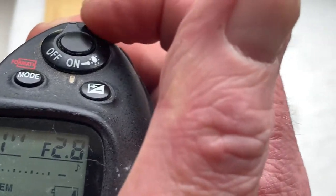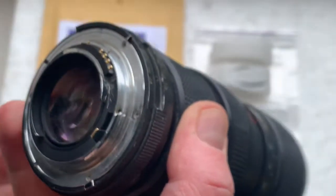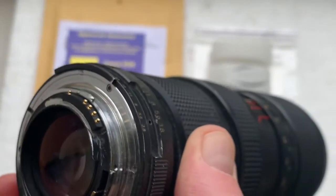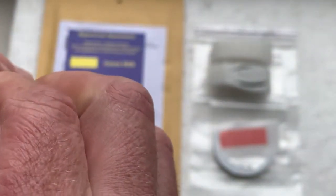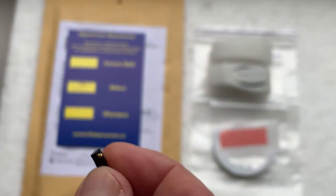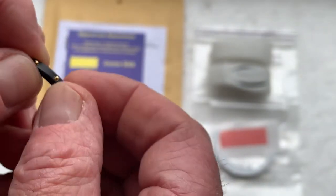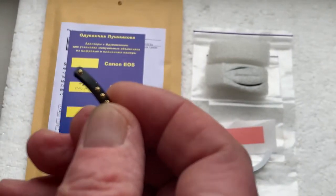You can always reprogram the chip using our programming instructions or from my video programming instruction. Write me a letter to my email — you will find it in the description of this video — and I will send the instructions to your email.